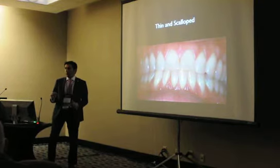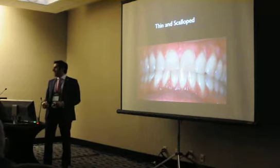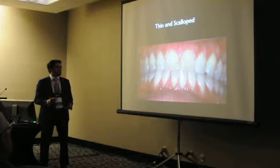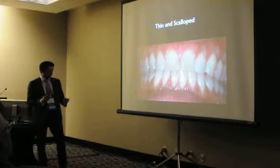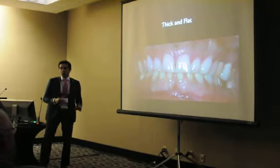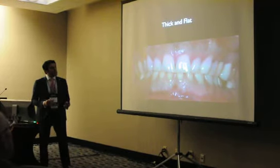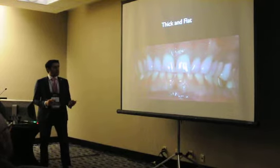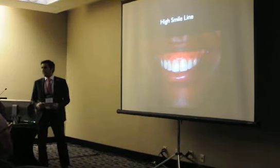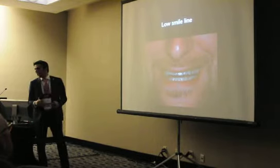We all know what we look for in immediate implant placements. We have the usual suspects: the thin scalloped biotype, and also the thick and flat biotype which is more forgiving because the bone architecture around the sites allows us to do more and get a better result. We also know about the high smile line, which is very demanding, whereas the lower smile line is a little more forgiving.